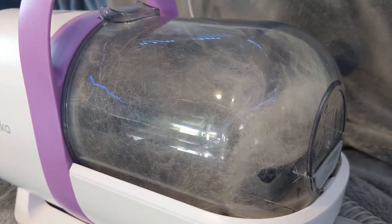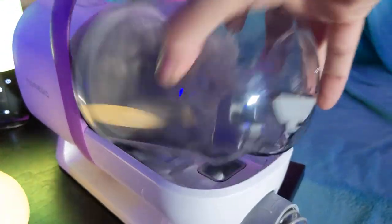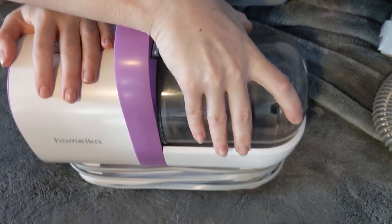After all that, the container was full and ready to be emptied. It easily disconnects from the vacuum and allows you to discard the fur and loose hair easily. Dump it out, snap back on the lid, and put it back on the vacuum.